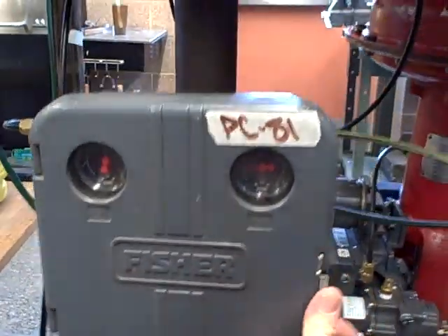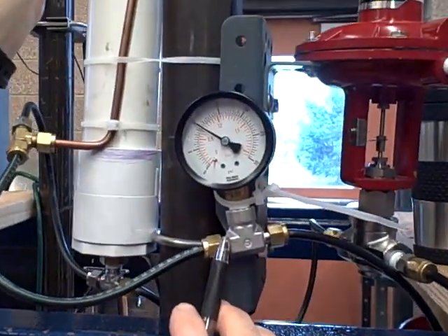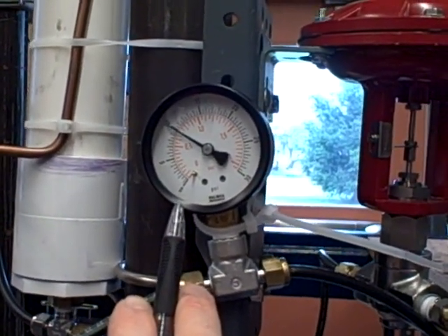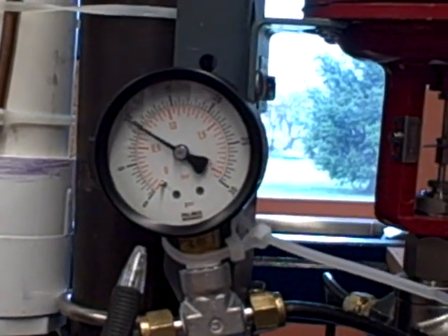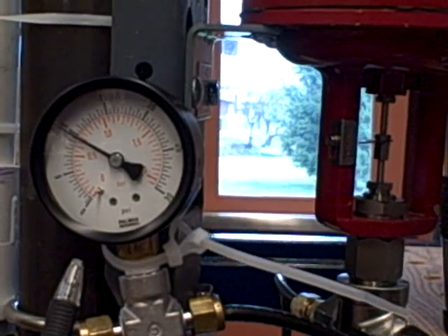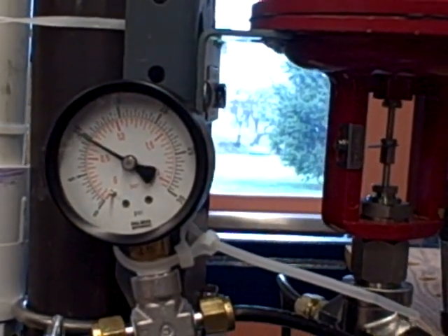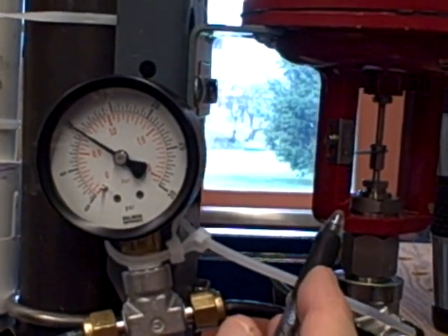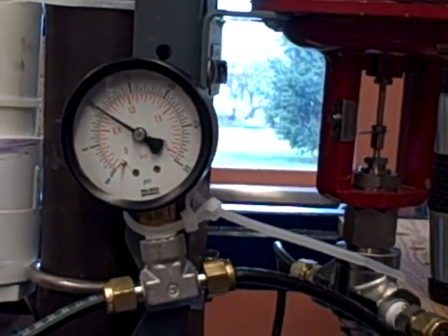Here we are again, controlling roughly at 10 psi. I can open up my drain valve and it's going to compensate — we have slightly higher gain now than before, giving very crisp action at the control valve to try to compensate. As I reduce the bleed to let less air out, the control valve closes down to compensate. And that's a pneumatic air pressure controller.